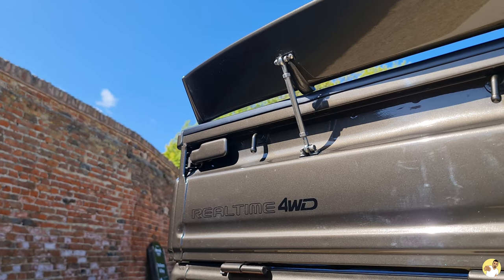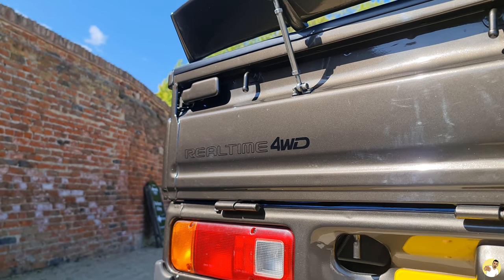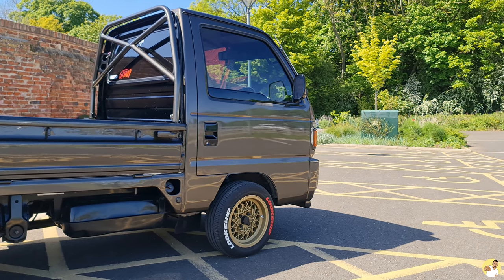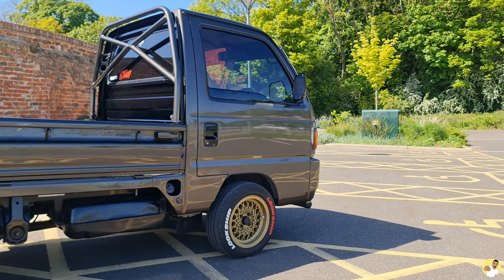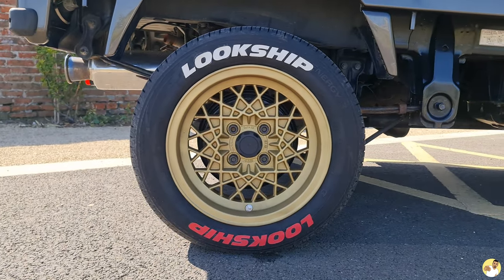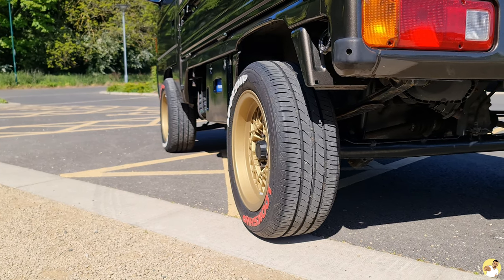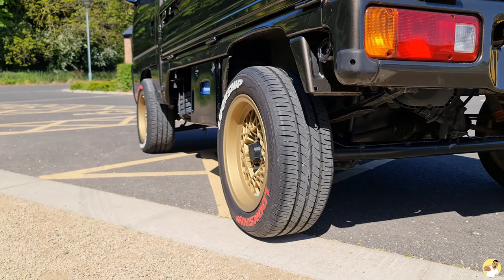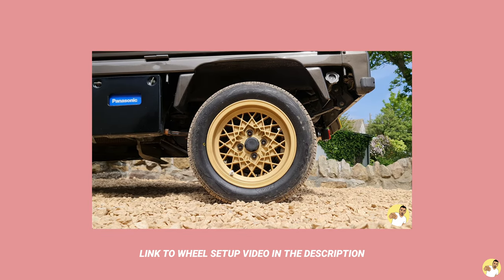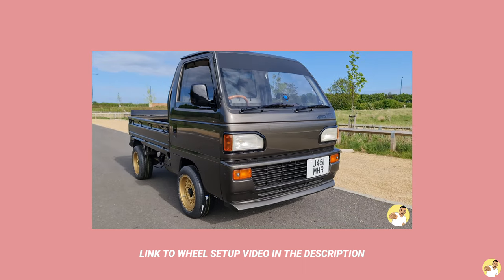That's the upside to importing your own vehicle - if you're organised enough and have boots on the ground in Japan, you can stockpile a load of parts over there, jam them into the cab of the truck and send them over together. Unless you're wanting a set of rare JDM wheels, you don't have to spend a lot to change the shoes on your truck. I picked up these BBS wheels on eBay for about £120 - they needed a refurb and they aren't perfect close up, but when you take into account it cost me about £400 for the whole setup, it's an absolute steal. The truck has a fairly common PCD so there are more options out there than you think.